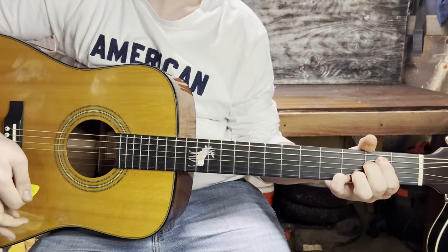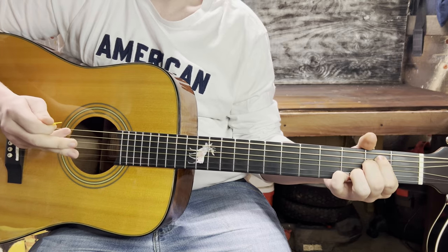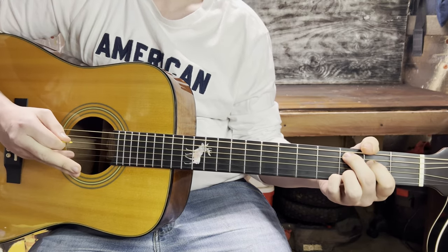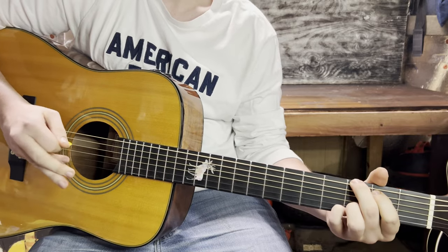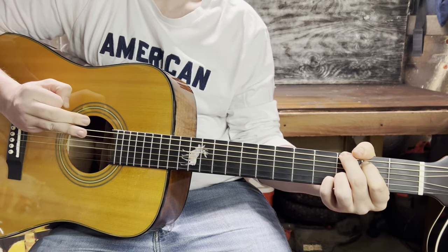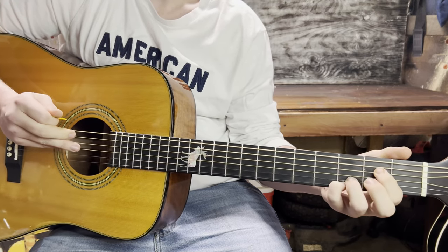The strumming pattern for the song is going to be down, down, down-up, down-up, and then when it switches from the E minor to the C it goes down, down-up, down-up, and then the G is down, down, down, down. That part plays through twice.